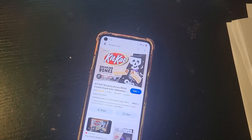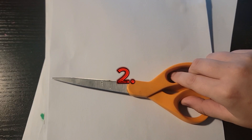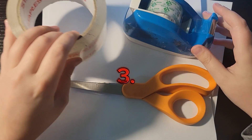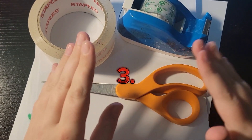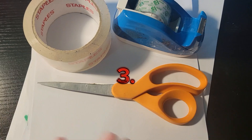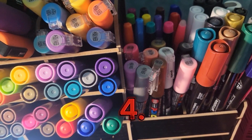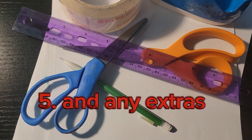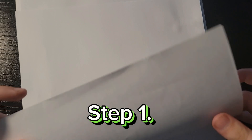Supplies you'll be needing for this DIY squishy: paper, scissors, tape — use clear tape or packing tape which is also clear. Do not use translucent tape, otherwise the squishy will not squish — it will be bad. You need coloring supplies, and a pencil to trace, plus any other extra materials you need. You need to fold your piece of paper in half.